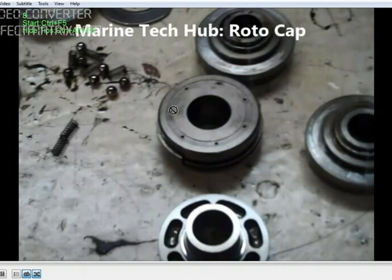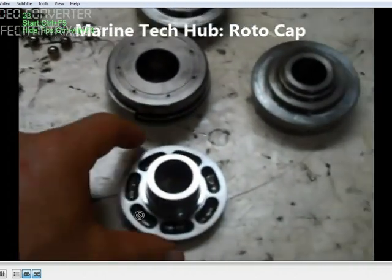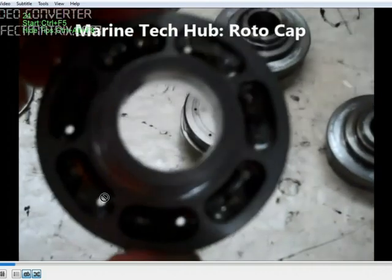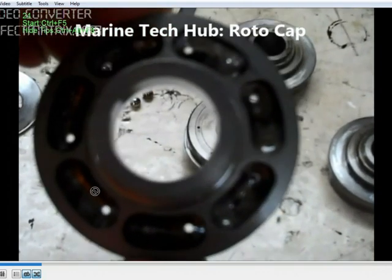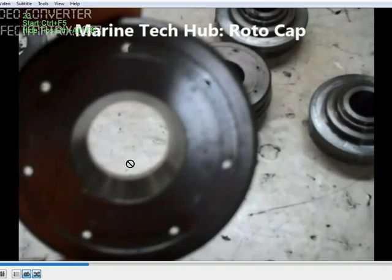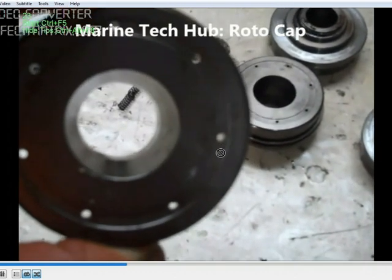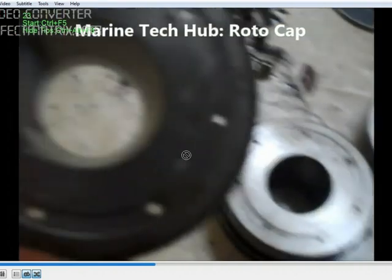So a very important thing: check the ball condition and spring condition. I have removed the ball and spring to show you how the hole will look like. You can see the holes here — these are the holes where it should be clear so that the oil will go. You can see the hole clearly here. These holes need to not be blocked so that lubrication happens.